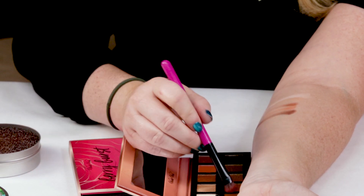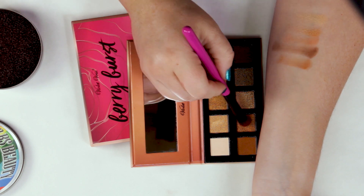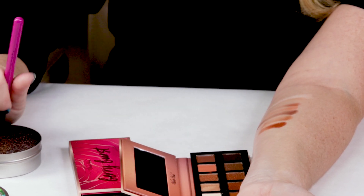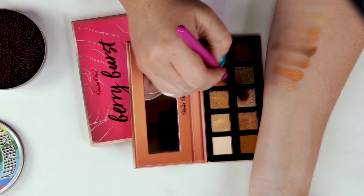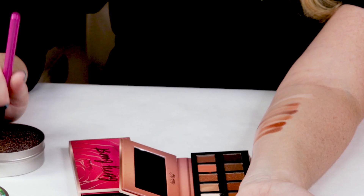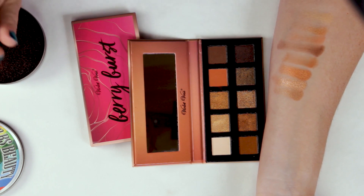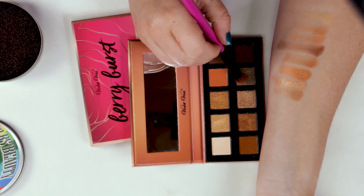Some of these colors remind me of the Tartlet Toasted palette, but you definitely need to build these up because they don't come the most pigmented. The mattes seem to have more issues with pigmentation than the shimmers did. Thankfully, with these palettes the mattes aren't most of the palette — they're more shimmery shades than anything else, so that's definitely a good thing.